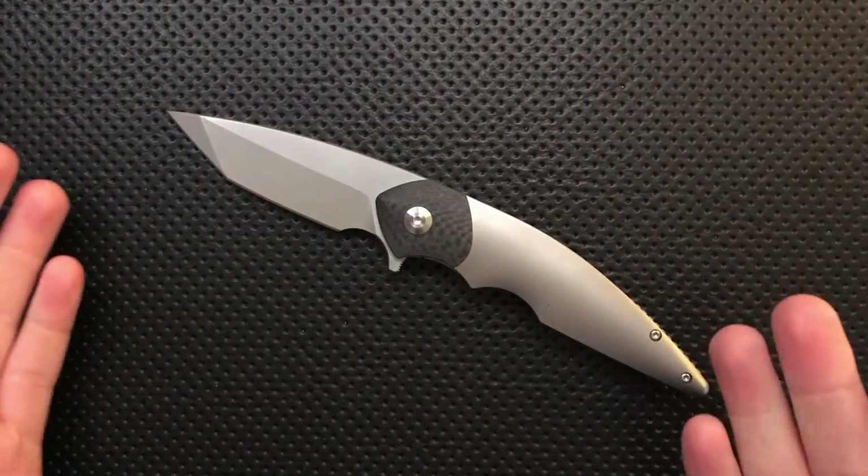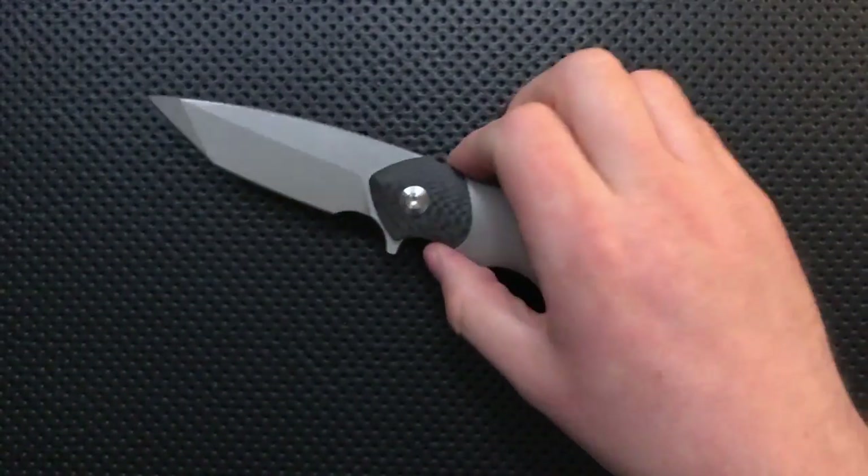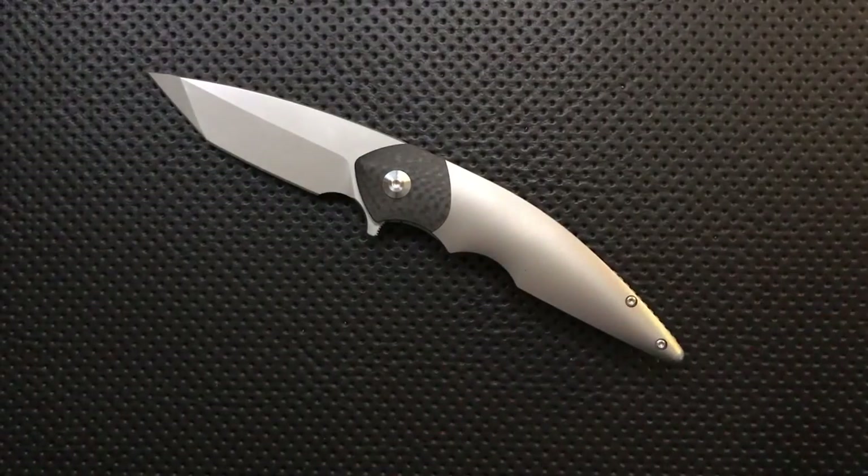Hey everybody, Nick here, and today I got a review for you of this little guy right here. This is the VDK Pioneer of the Nile, released by VDK Knives.